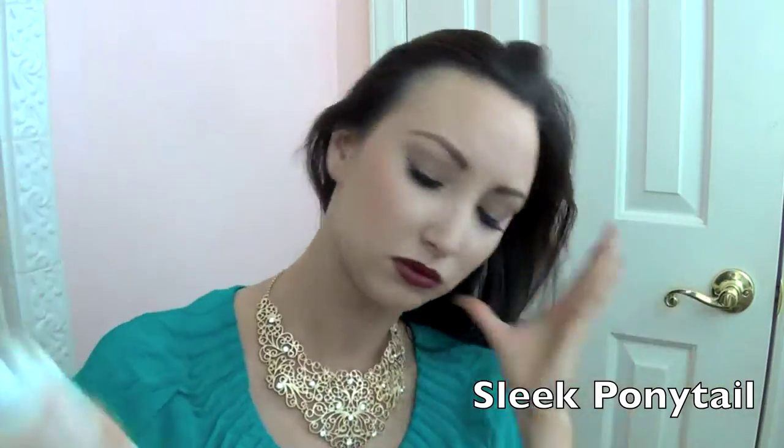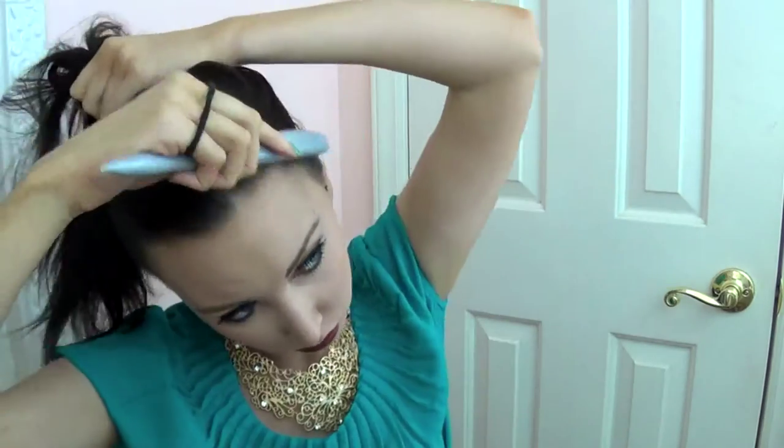Starting out with the easiest updo of the bunch, we're doing a sleek ponytail. I'm just taking a smoothing brush and making sure that everything is as sleek as I can get it to my head. Taking an elastic, we're just going to put it in a high ponytail and then just keep working that brush until everything is as smooth as possible.